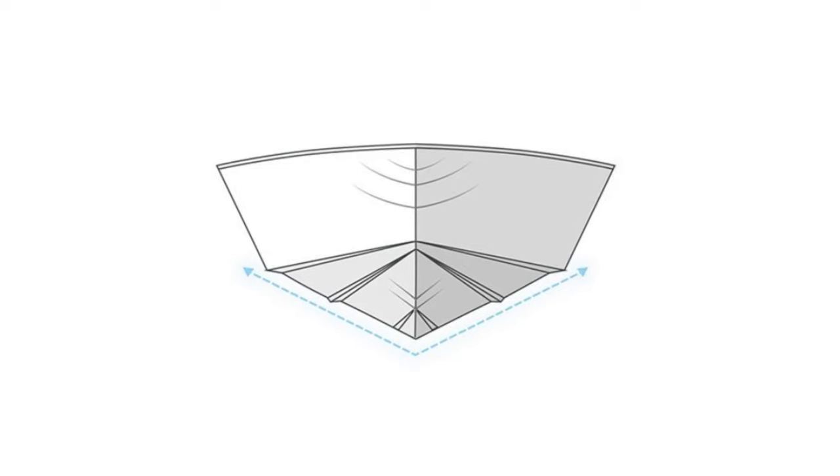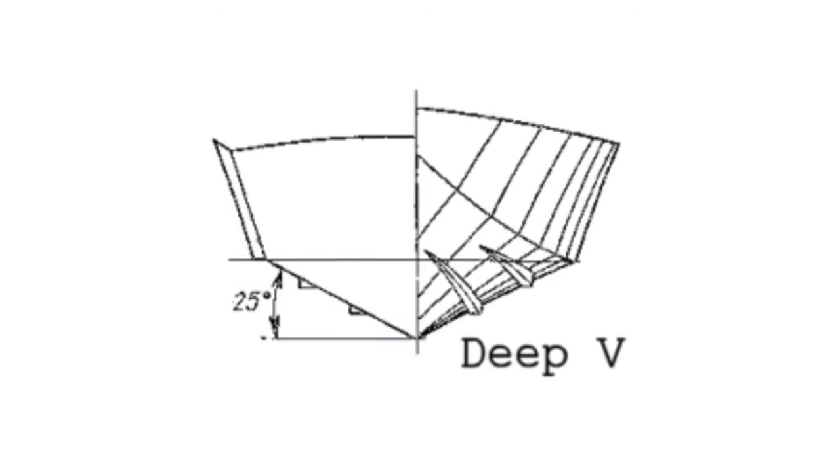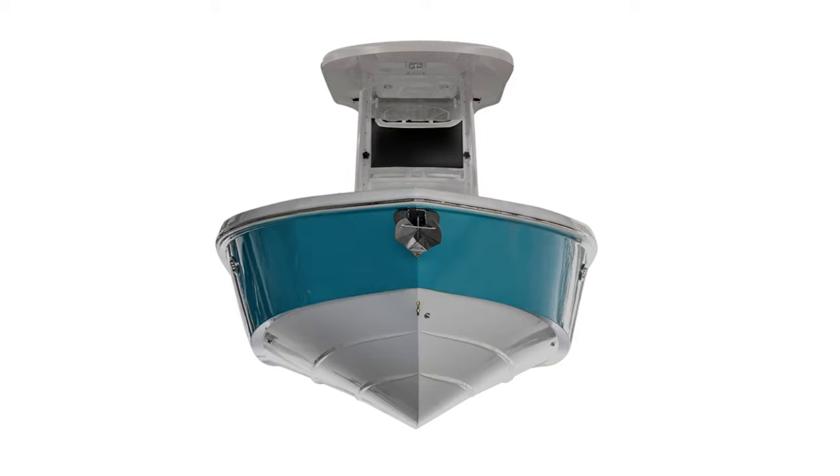Her variable deadrise hull shape is notable. It has a high deadrise at the bow, and then warps to 25 degrees deadrise at the transom to maximize comfort in choppy conditions when running at speed.